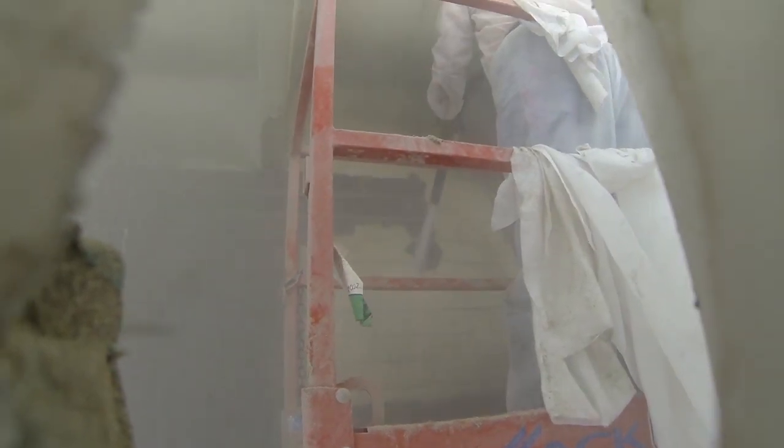If you tried to blast this with a traditional dry blaster, you'd be completely blind in such an enclosure. Since the coating that you're removing is soaked with water, it immediately falls to the ground, where it can easily be disposed of.